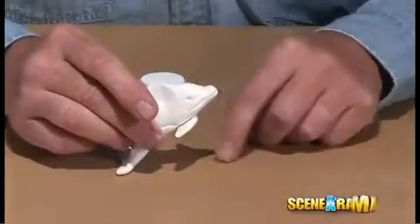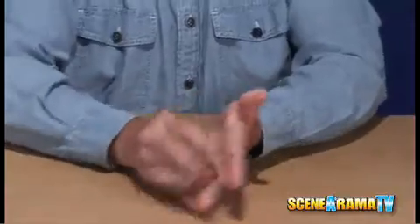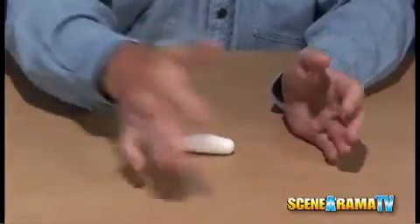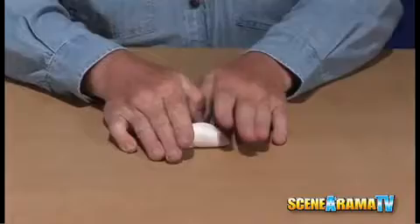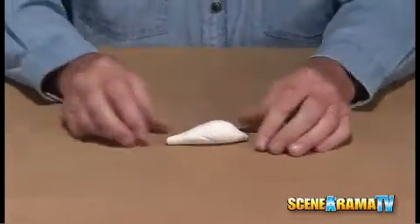One of the things we're going to show you how to make is a simple dolphin. Start by rolling it out in a ball and then elongate it a little bit more so that we end up with a tighter end up here and more of a longer taper towards the back. This is going to give you the basic body of the dolphin.